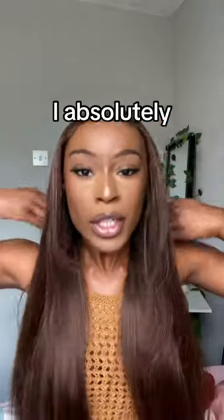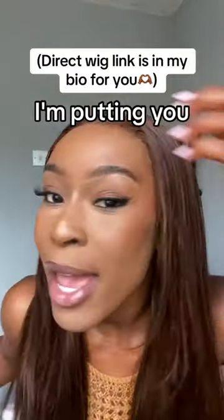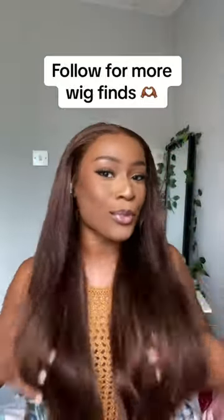This is the finished wig — I absolutely love this unit, it's so gorgeous. I can't believe it's only 100 pounds. I'm putting you on to gems every single time, falling for more wig lines.